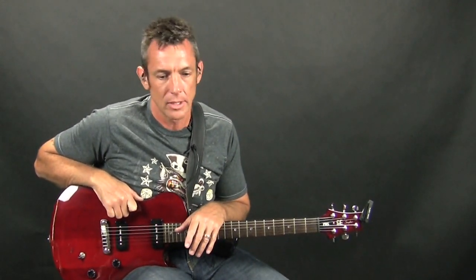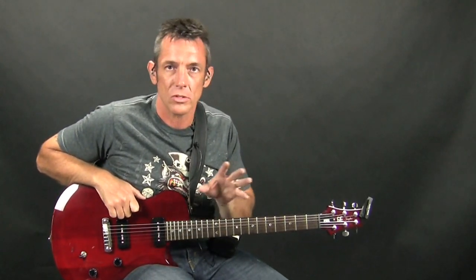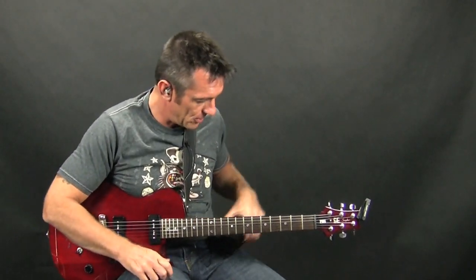Hey, it's Vinnie for Power Twang. Today I want to talk about tuning and a few tips about tuning your guitar. Nowadays you have lots of references to help you tune — online tuners, all sorts of inexpensive guitar tuners — so you have a lot of resources. There's really no reason not to be in tune.